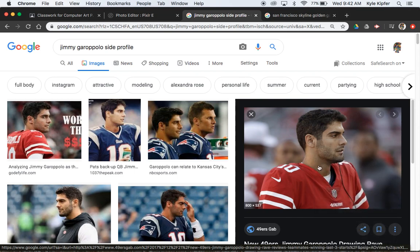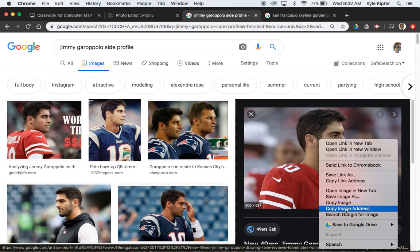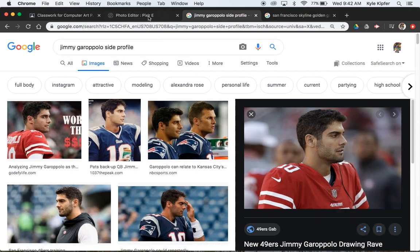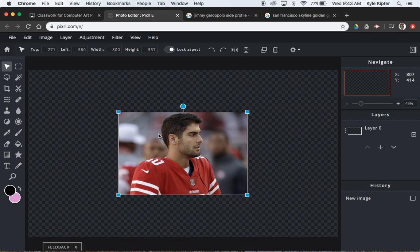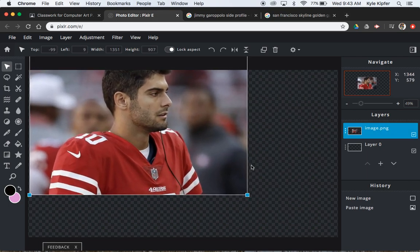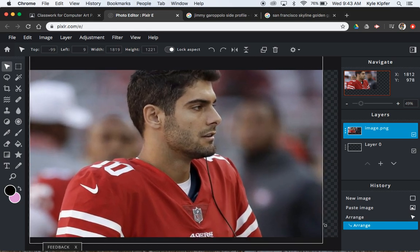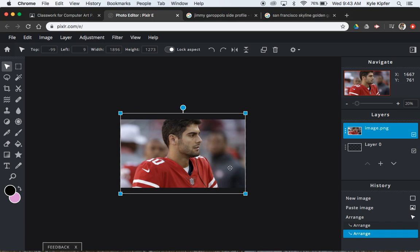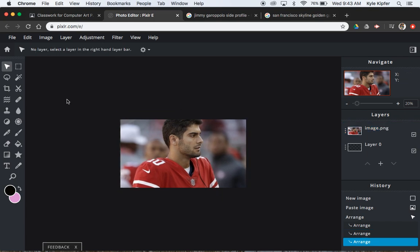I'm going to copy an image — control click, alt click, or right click if you have a mouse — and copy that image. Command V to paste it. I'm going to go ahead and enlarge it to fill. One thing I'm enjoying is not having to hold shift when I enlarge a photo, which is something you have to do every time in Photoshop.